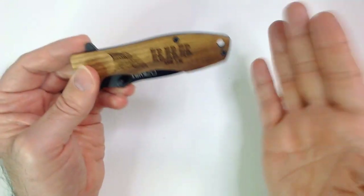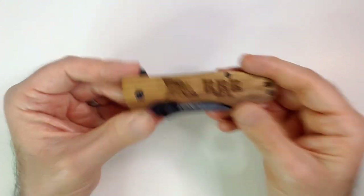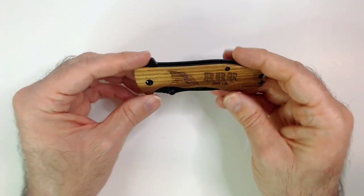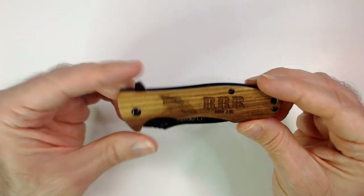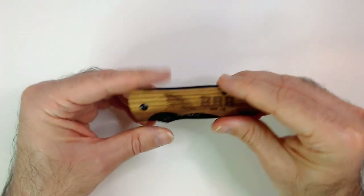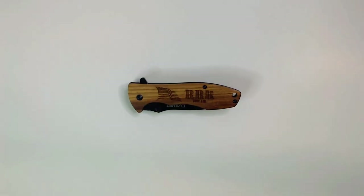It looks like you can definitely customize your handle if you like. I'm sure they have a website, except this was a gift. So thanks for watching Triple R. Have a good day or night wherever you are. Smash that like button, hit subscribe — I do appreciate it. Thanks.